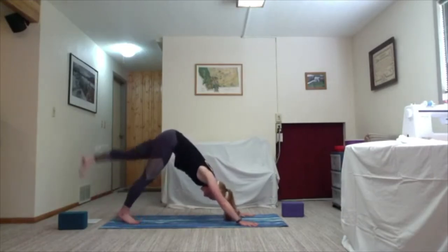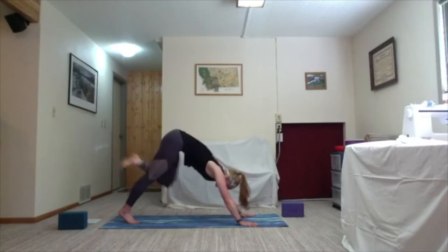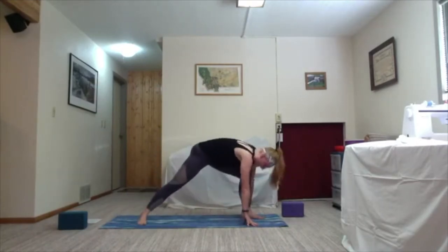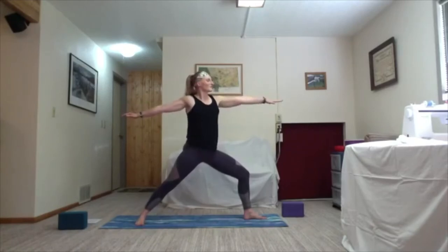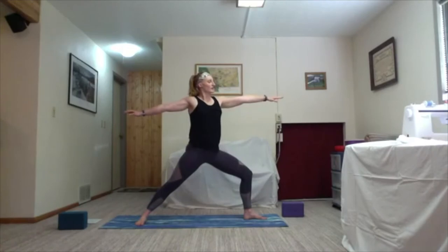Take one more round of breath before we do the other side. As you're ready, ground down in the right foot, inhale left leg sweeps up into the sky this time. Hold — one round of breath, shoulders stay square. As you're ready, exhale draw your knee forward as you shift into a plank, step your foot all the way between your hands, back heel dials back and down 90 degrees, and windmill up — Warrior Two on the other side. Gaze over the front fingers, catching your breath, finding your posture, 90-degree bend.